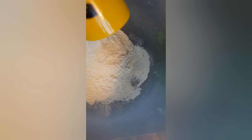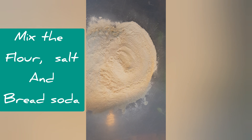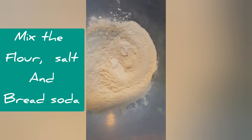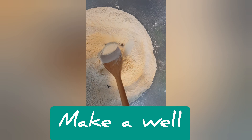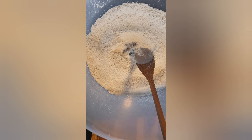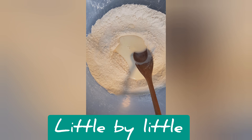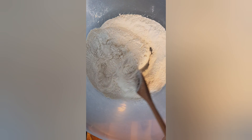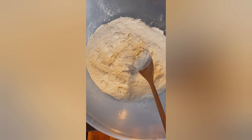In with our flour — two cups — along with our baking soda, or bread soda, and our teaspoon of salt. Then we're just going to give it a good mix around and make a little well in the center. Then we're just going to add our buttermilk little by little, maybe a quarter at a time, and mix it until we get a nice, kind of wet dough.